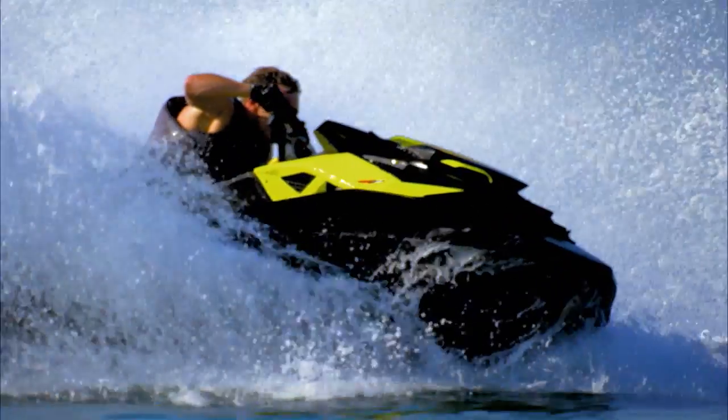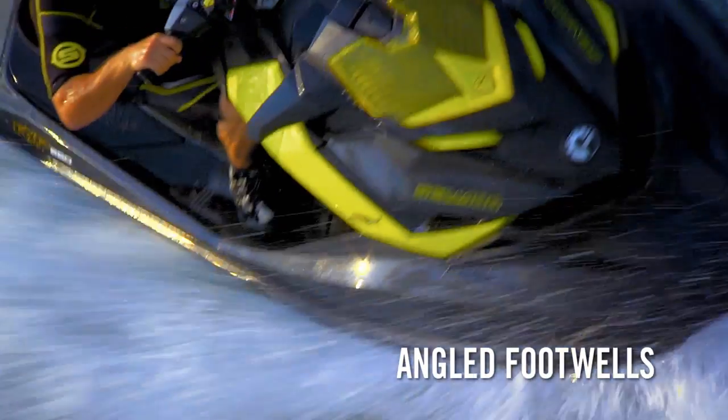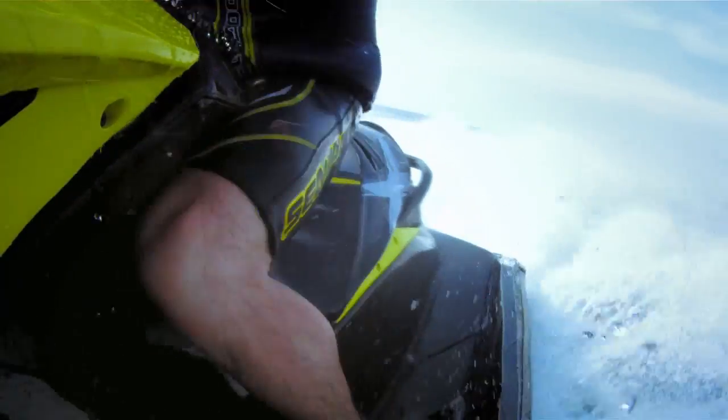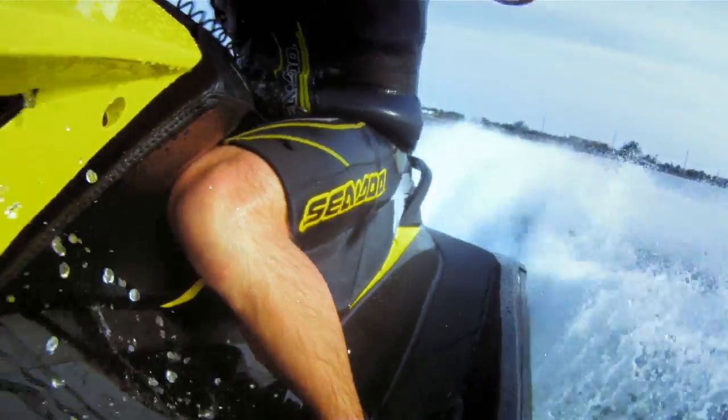We've also created the perfect rider position that lets you and the machine become one — with a radical new narrow racing seat, specially angled foot wells, and adjustable racing handlebars. With your lower body locked into position, you'll control the machine with less upper body effort for better endurance and a competitive edge.